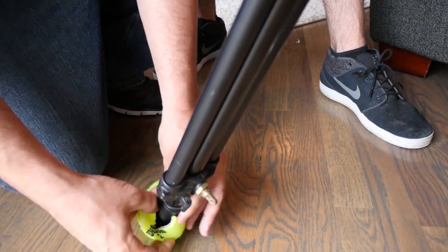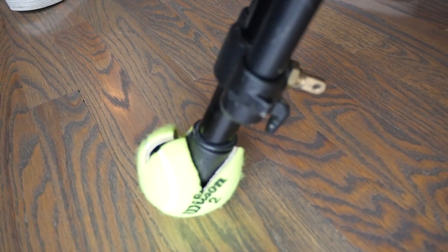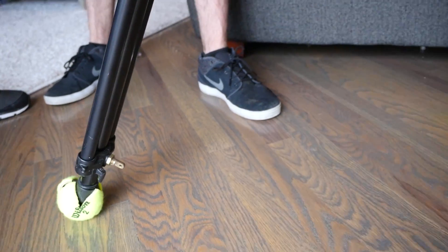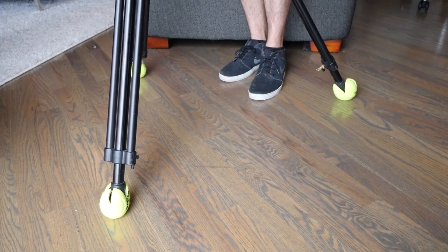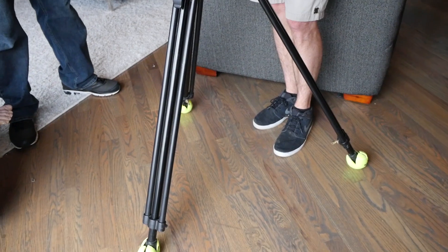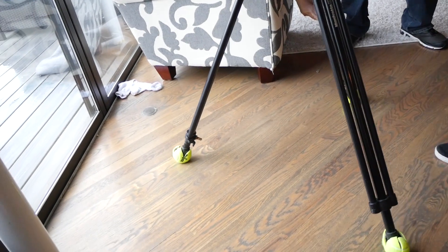The number one reason we're doing this is because we want to get a nice smooth dolly shot with our tripod, but without wheels or anything. This is perfect for hardwood floors. Watch this slide. When you're sliding, you want a leg forward in the direction you're moving your camera, so you just hold on to the back legs and slide nice and smooth right across the floor.